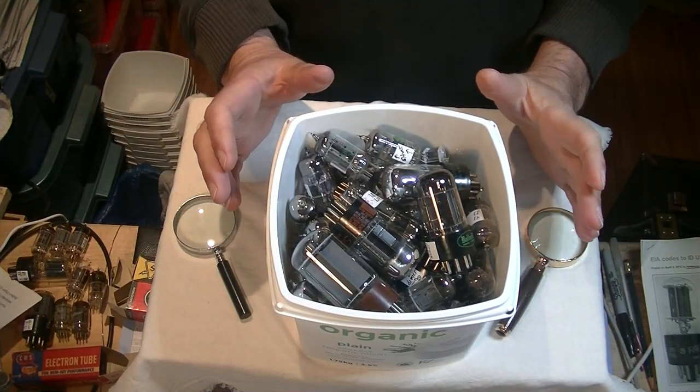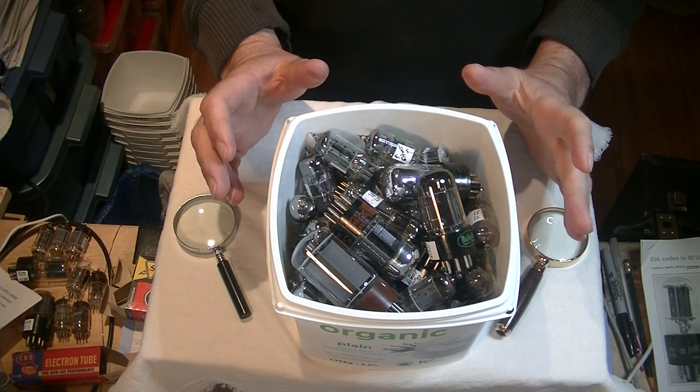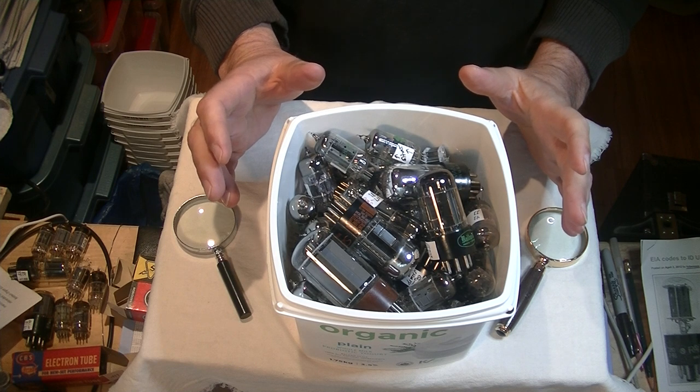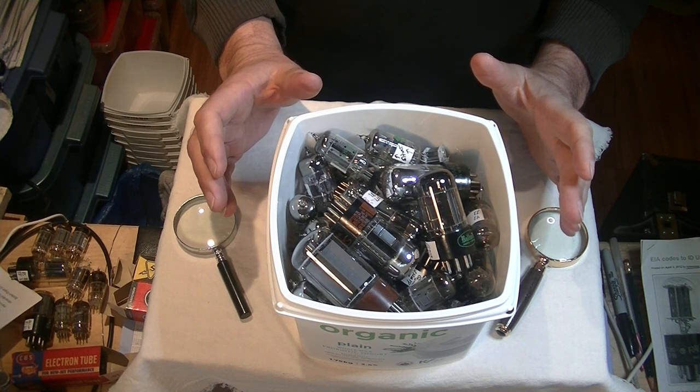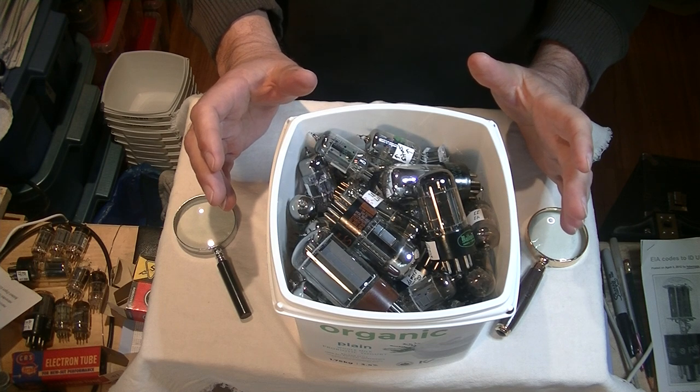Hello everyone, it's Jim from Valves and More, an online vintage tube store. Today, in Tube Lab number 12, we're going to learn how to identify tubes made in North America.